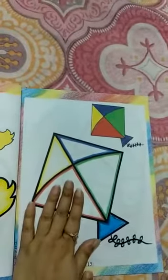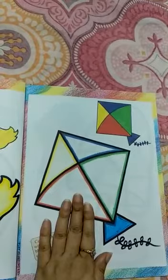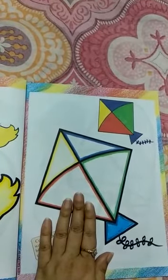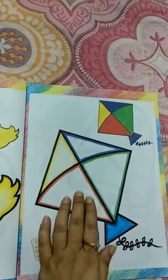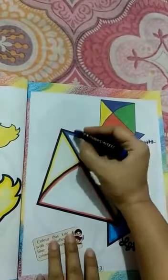Do you know what is this? This is a kite. Okay students, pick the blue color. Color with me.